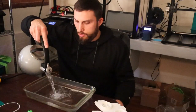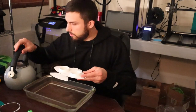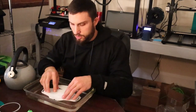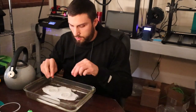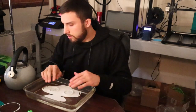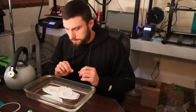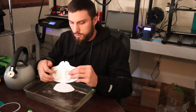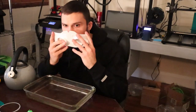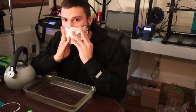Heat water up to about 160 degrees Fahrenheit, pour it into a dish, and submerge the mask. Flip it over and let it sit there for a minute to get warm. When you pull it out, it might seem really hot but it really doesn't hurt your face. Just get right into it while it's moldable — push the bottom flaps up and in, push the nose flaps down, and contour to your cheek.